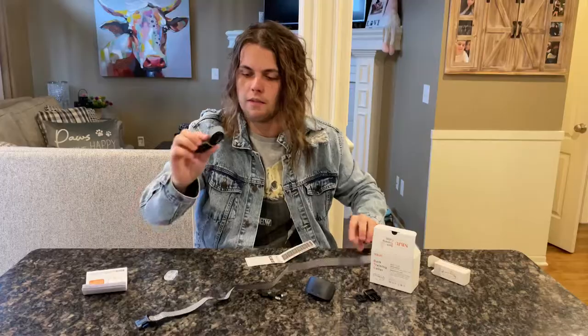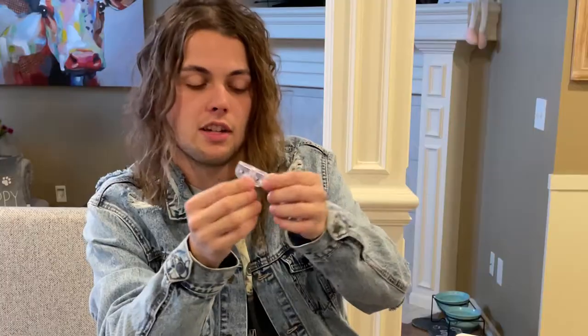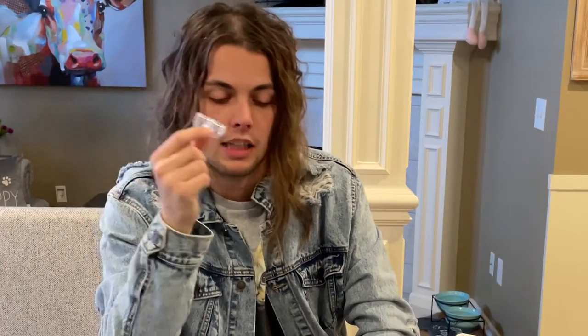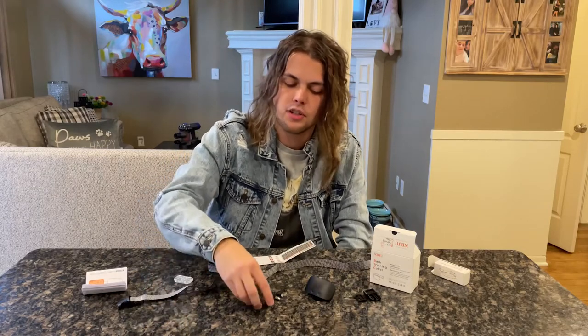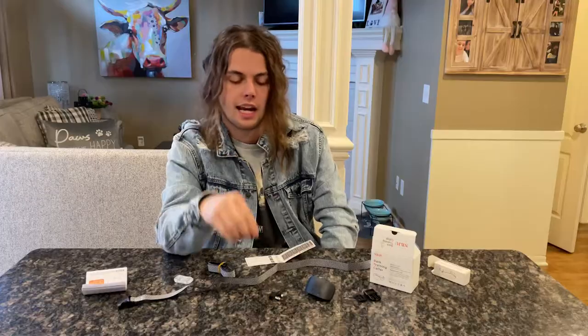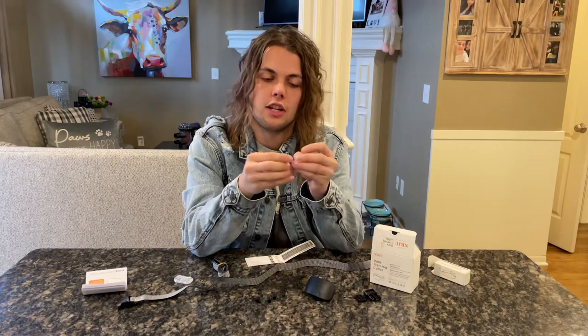We've got one already unraveled and one raveled up. This is a little key that you can use to actually test and make sure that it's shocking at an appropriate level, which is handy. These little caps are used as kind of like displacers — if you want to prevent it from shocking your dog, or to prevent yourself from getting shocked when handling it. It also comes with a pair of longer studs for longer-haired dogs or thicker dogs.